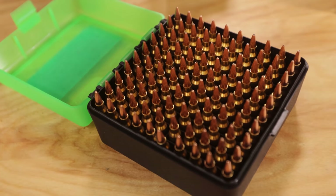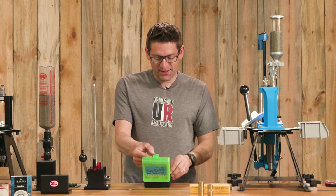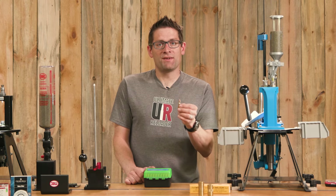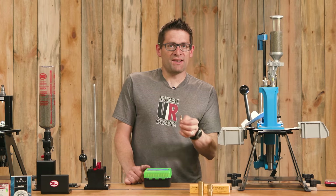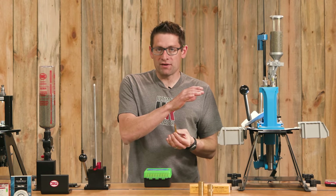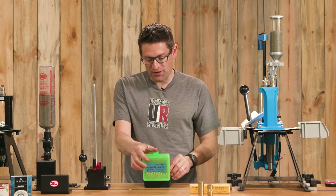Let me introduce the load we're working with in this video — my standard .223 varmint round. It has a Lapua case, a Hornady 60-grain hollow point bullet, 24.0 grains of Varget, and a standard small rifle primer from Federal. This cartridge works really well on the rock chucks around here, shoots reliably in the AR-15, and shoots great out of a bolt gun. It's just a great versatile load.